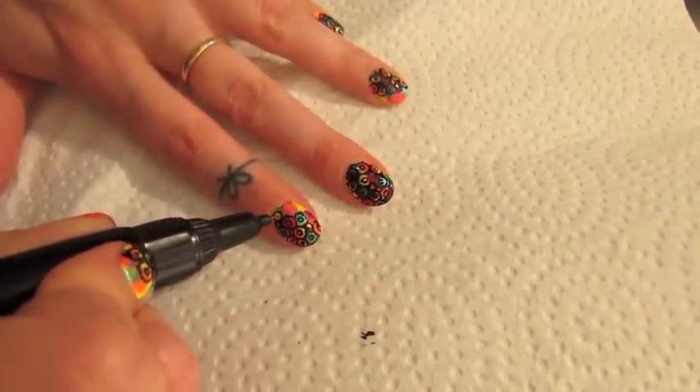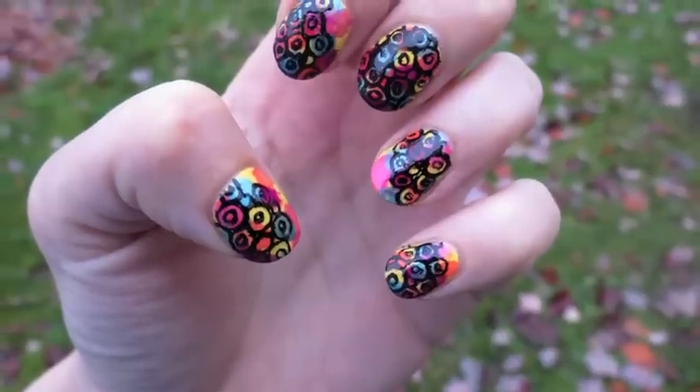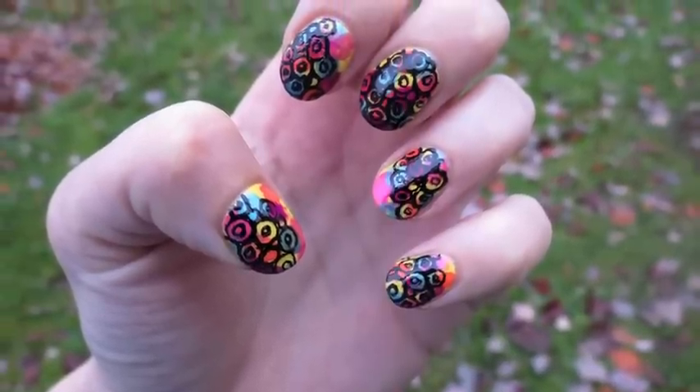And that's it — you're all done. Now add your favorite top coat, and this is the result. That's all there is to it. They are super easy.